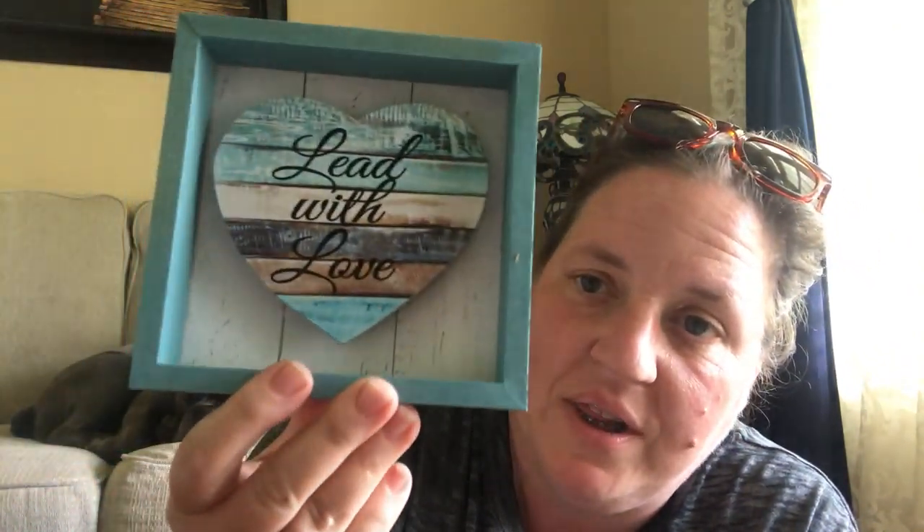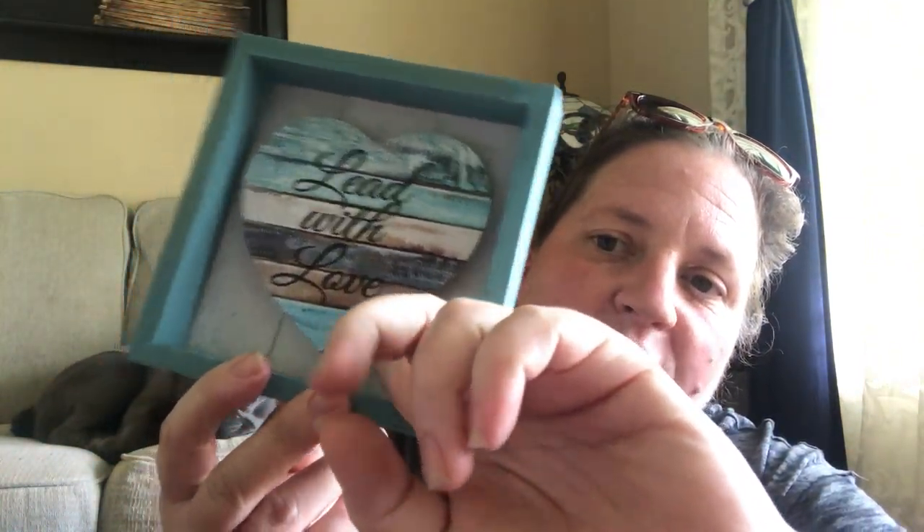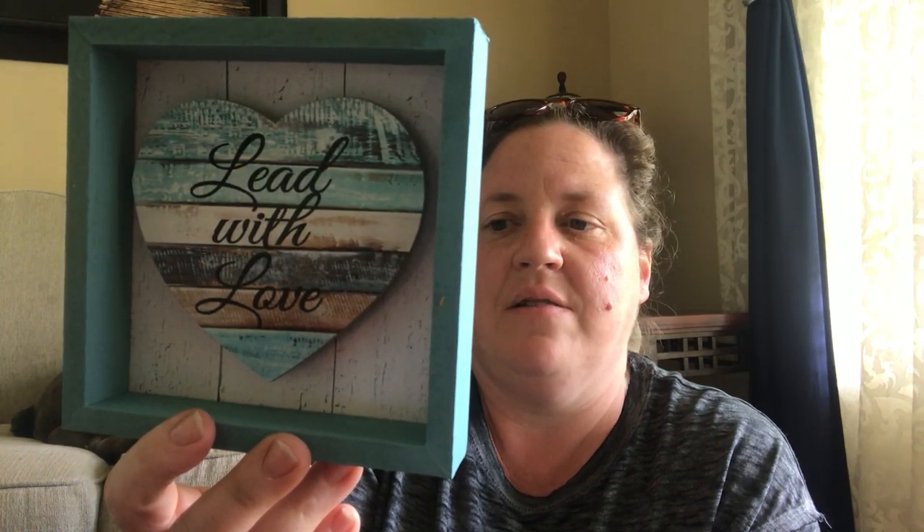Another new-to-me product — they were putting these out on the round display case. It's a decorative sign that says 'Lead with Love.' I love the color blue, it has a little heart, and it's raised off the frame with a wood-looking paper behind it. It's a Greenbrier MDF product with a tag on the back so you can hang it on a nail. I think it'll be so cute sitting on a little coffee table next to a candle. When we move, I'll put it out.